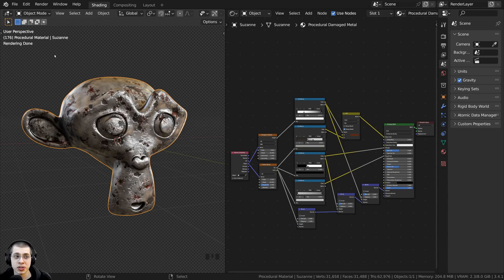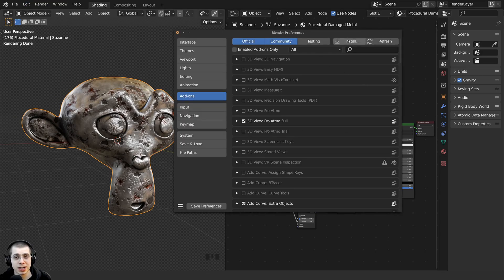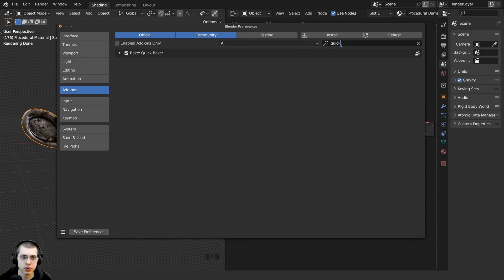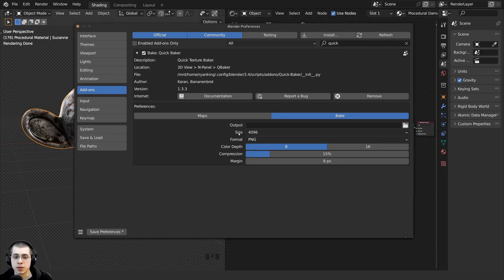To install the blender add-on, click on Edit and then open up the Preferences. Over in the Add-ons tab, click on the Install button. Then locate wherever you've downloaded the zip file with the add-on, click on the zip file, and then click on Install Add-on. If you don't see it, you can search for Quick Baker and then check mark the Quick Baker add-on. You can also choose the default preferences for the baking options — for instance, I've changed the size to 4K because I always bake my textures to 4K maps. Then make sure you click on the Save Preferences button.